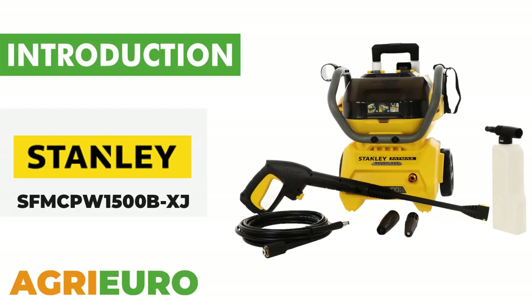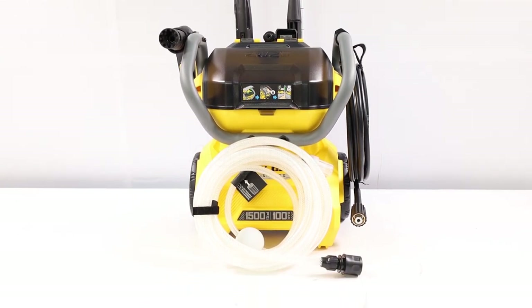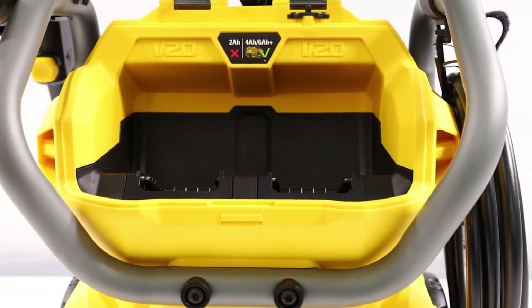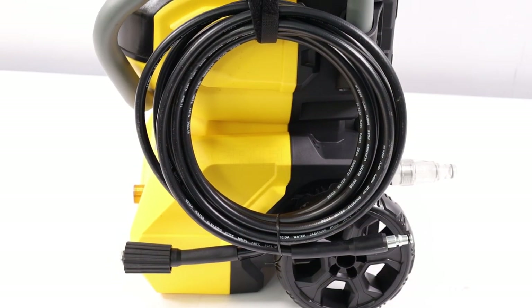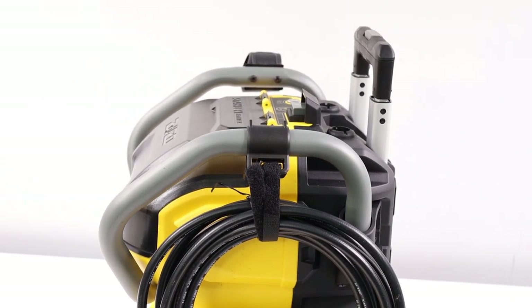Now, let's explore our product key features. We introduce the Stanley SFMCPW1500BXJ, a device that stands out for its complete independence from the electrical grid, powered by two 18-volt batteries. Its ability to deliver a constant flow of 5 liters of water per minute, paired with a high-quality aluminum pump with self-priming features, ensures unprecedented performance.